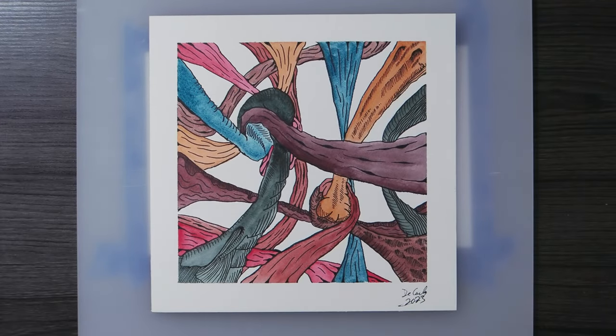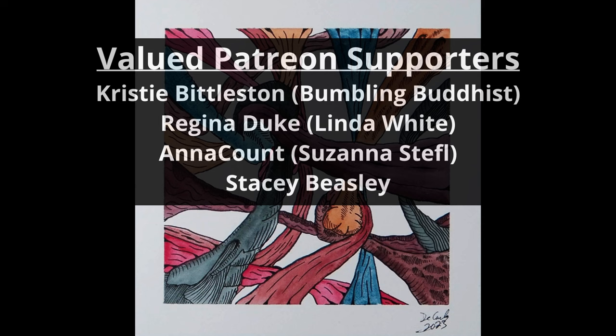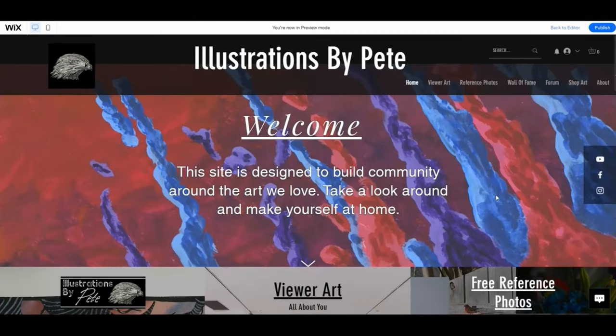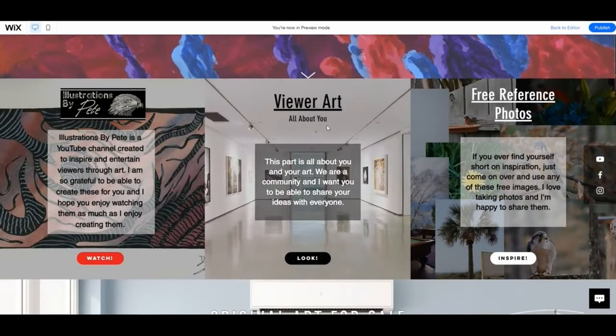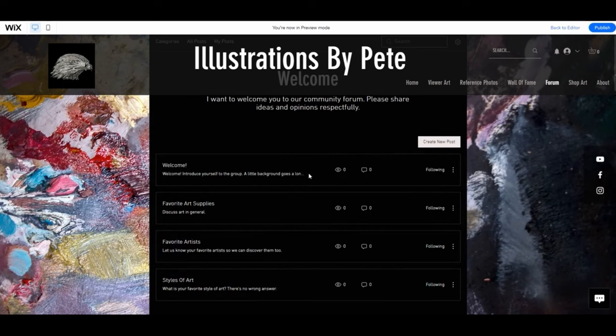Thumbs up the video if you want to see me do some art challenge - like creating a piece with dollar store art supplies or something like that, which I'll probably do anyway because it sounds like a fun video. Just let me know whatever it is and I'll give it a shot. If you'd like to join our community, go to illustrationsbypeat.com - you can post your own artwork, find free reference photos, join the forums, give advice, and find information that helps you. All right, that's about it for me - I'll see you in the next one!